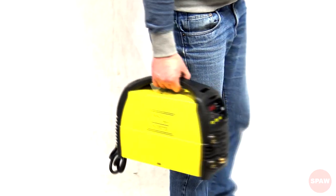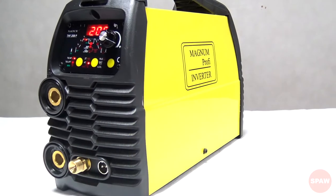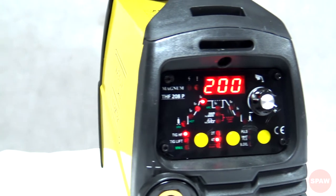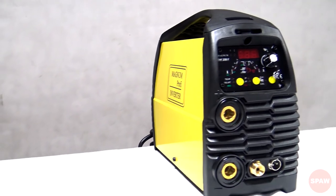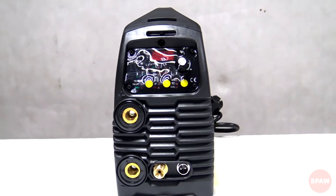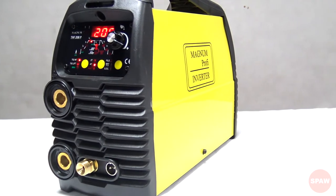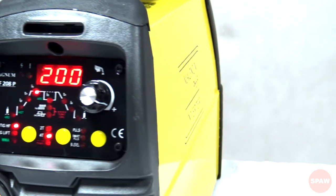B-level to spawanie metodą TIG z możliwością przechodzenia pomiędzy dwoma różnymi wartościami prądu spawania bez wygaszenia łuku elektrycznego. To stanowi duże ułatwienie w przypadku wykonywania spoin ciągłych na materiale o zmiennej grubości albo gdy spawacz potrzebuje przeskoczyć na większy lub mniejszy prąd bez przerywania spawania. Urządzeniem również można spawać metodą MMA. W funkcji MMA możemy ustawiać takie parametry jak VRD, Hot Start oraz Arc Force.